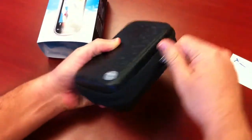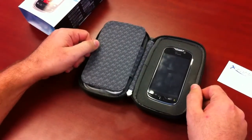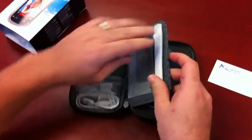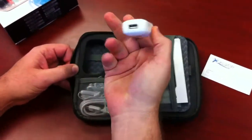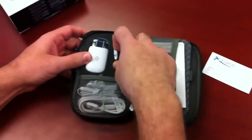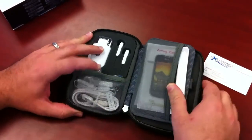It comes in great packaging. Open it up, first thing you see is the phone. You have the user documentation, and also in there you have the USB charging adapter, the stereo headphones, and the micro USB charging cable.